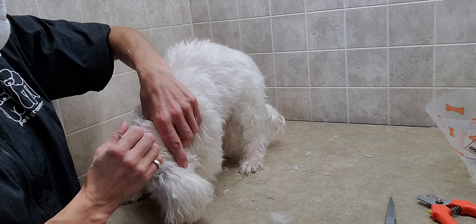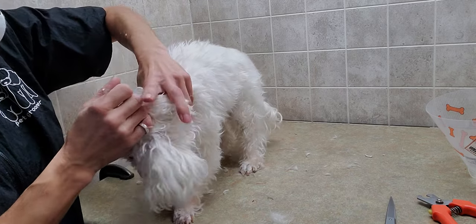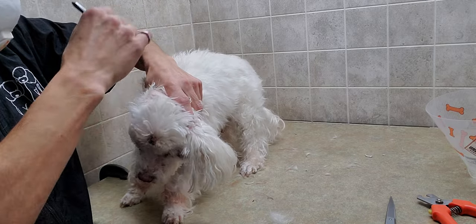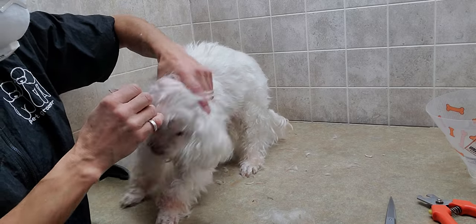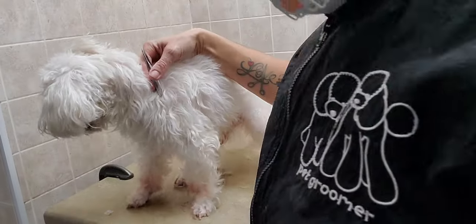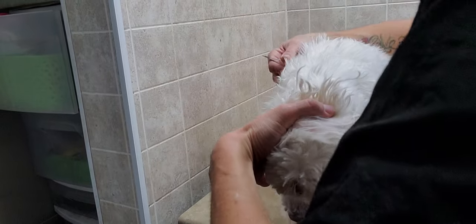I'm going to need to use a holding technique here. Just bringing the table down and holding the back of the head. No pressure on the throat — I've got my hand just under his jaw, which gives me a little leverage by pushing him against me. There's the rest of the hair from that ear. That was just from one ear — now we'll see if he'll let me do the other one.